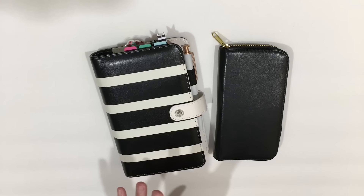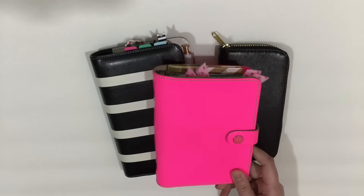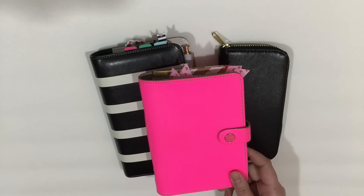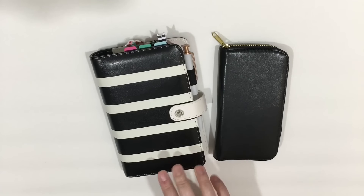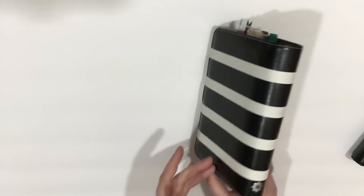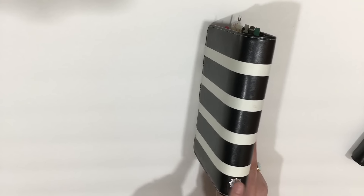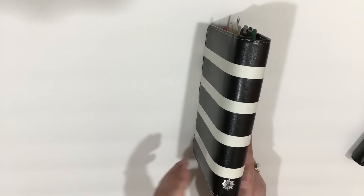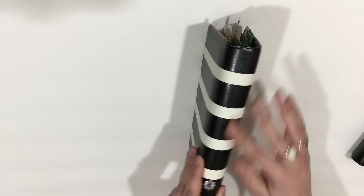My January planner was the Filofax Original in patent nude. My February planner was the Filofax Original in fluoro pink, and in the third week of February I decided to change to my Color Crush — my black and white Color Crush planner that was part of a collection with Fun Stampers Journey. That's why the binding here does not have the WP logo on it.